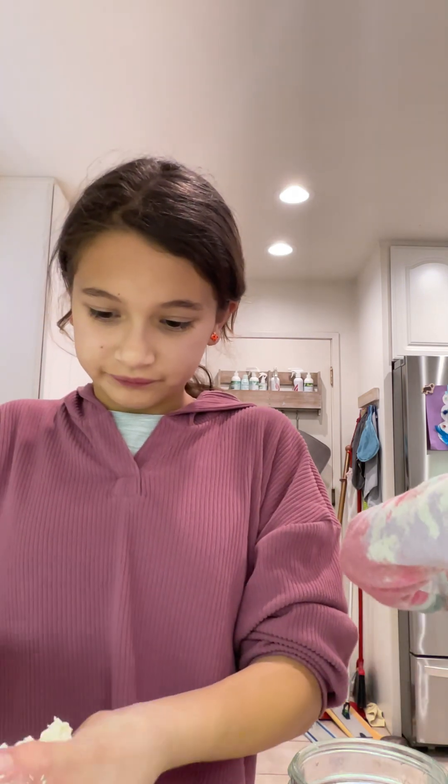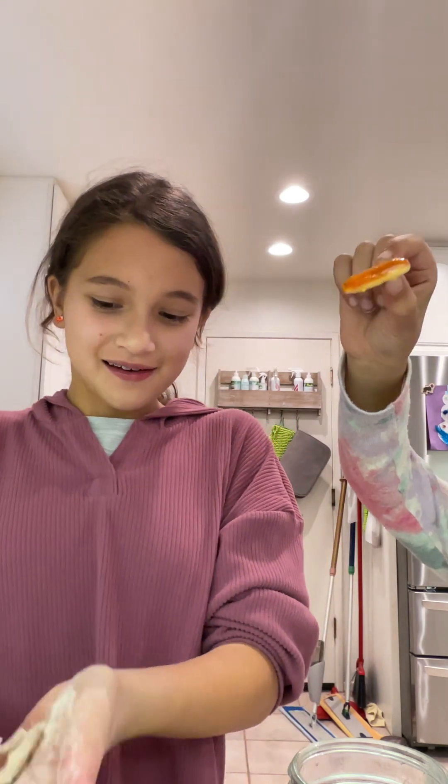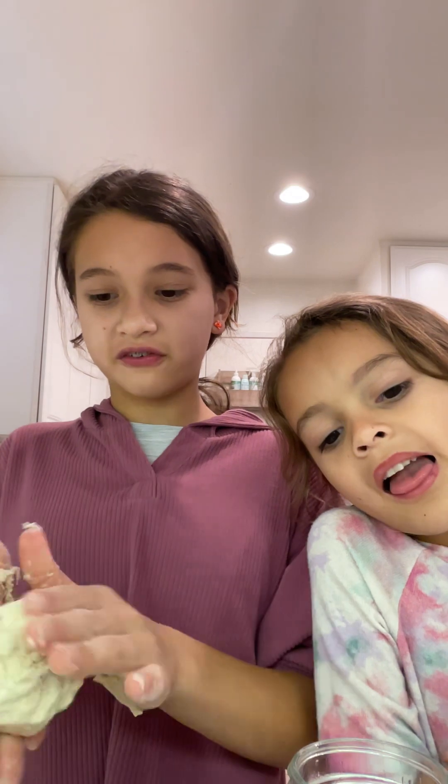Why is the dough not coming together? The dough's not coming together — this is the hardest thing ever. I make dough a lot but this dough is not coming together. Then you're going to take the dough and just knead it in your hands. It's really floury, which makes it fall apart.